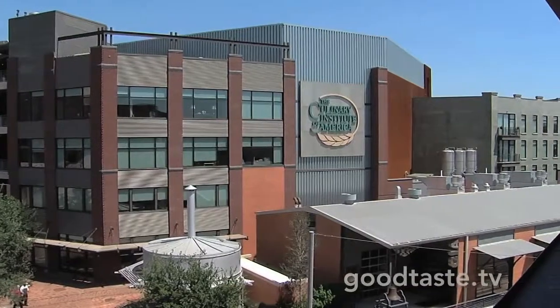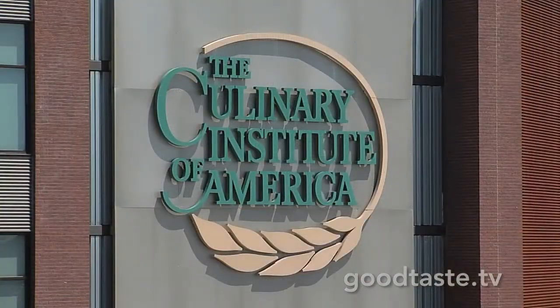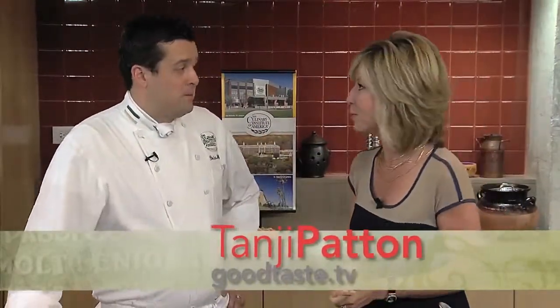Hi, everyone, and welcome to the Culinary Institute of America, Texas campus right in San Antonio. This is an amazing place, whether you're a professional chef or just an at-home foodie. It's a great place to take classes — you learn so much and you have a blast the whole time you're doing it.